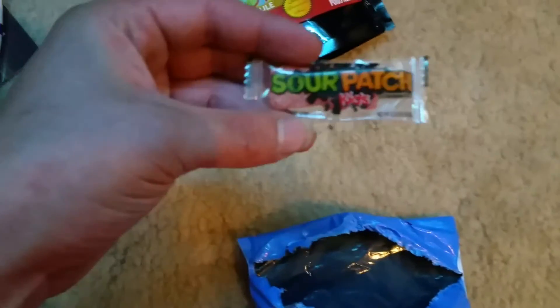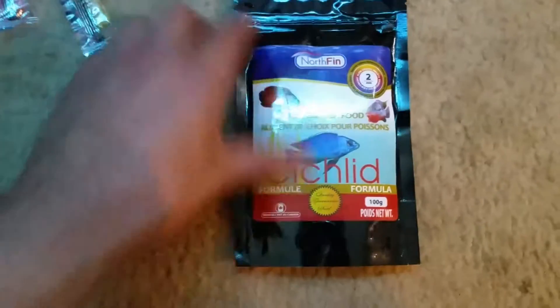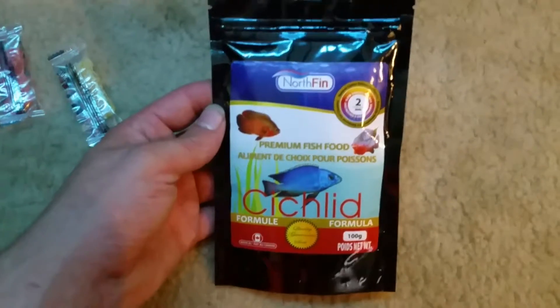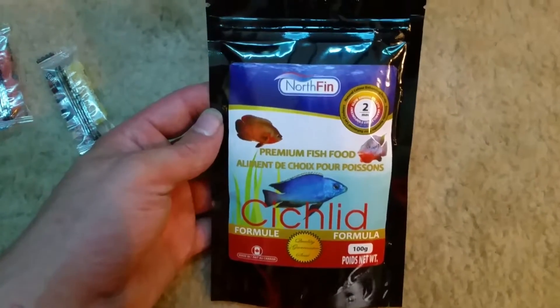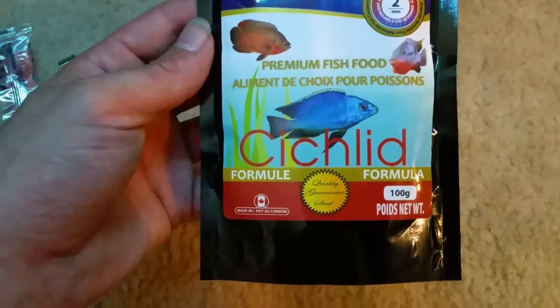Sour patch kids — oh there's two of them! Alright, I believe that is everything. NorthFin two millimeter cichlid formula pellets.